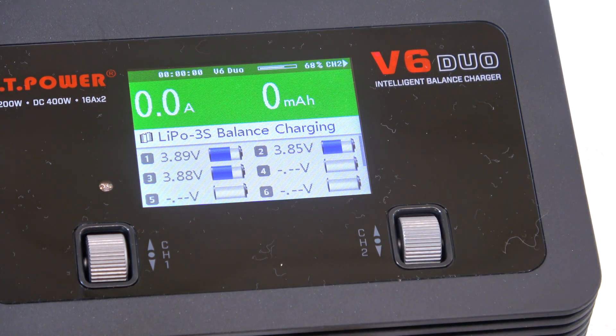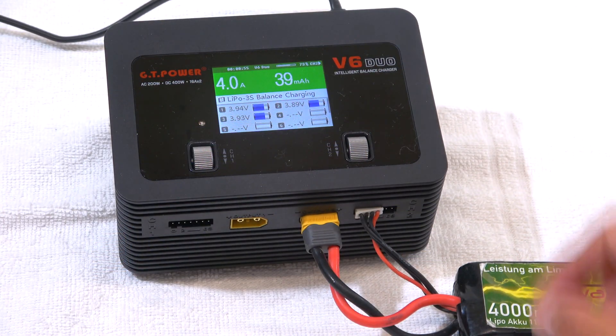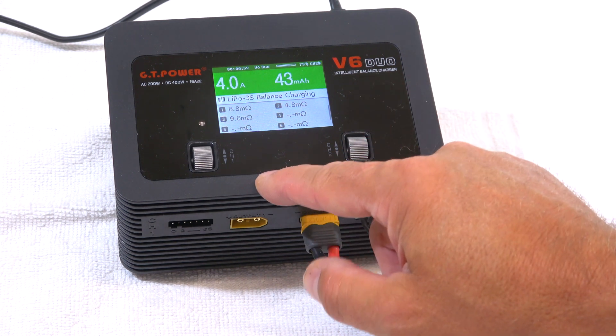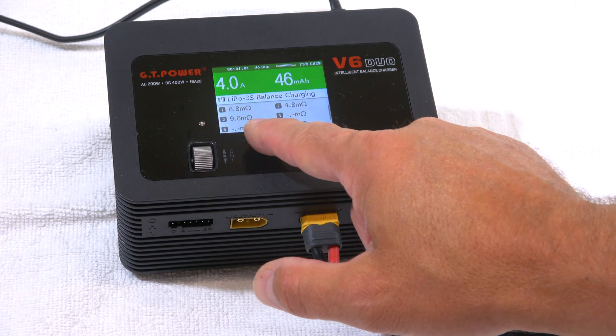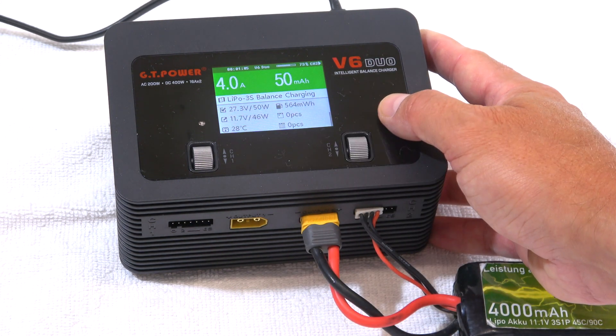The screen shows the actual current and how much is already charged. On the top you can see a graph showing the percentage of the charging process. Turning the knob shows more info — here the actual internal resistance of each cell, and here more parameters, even the temperature.